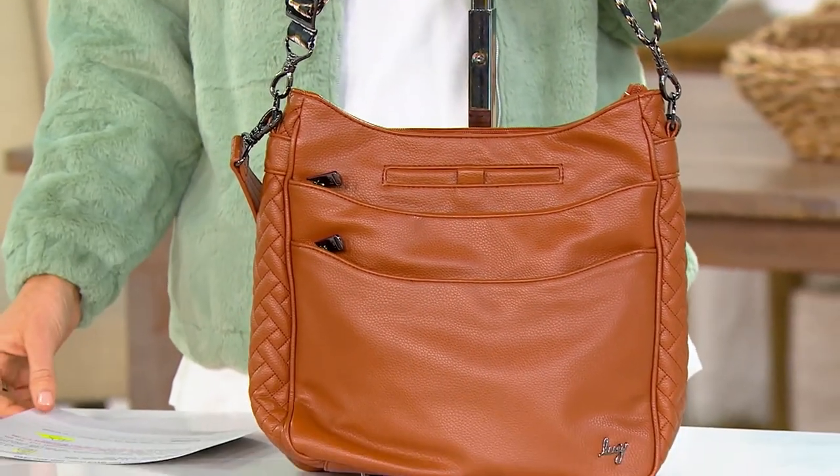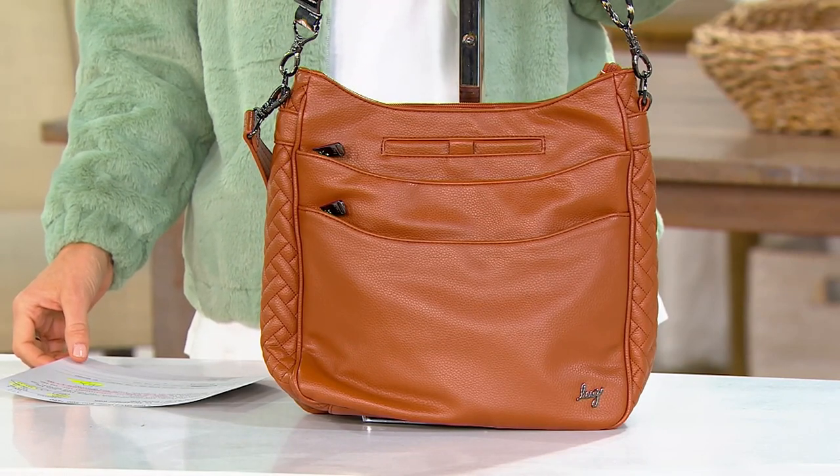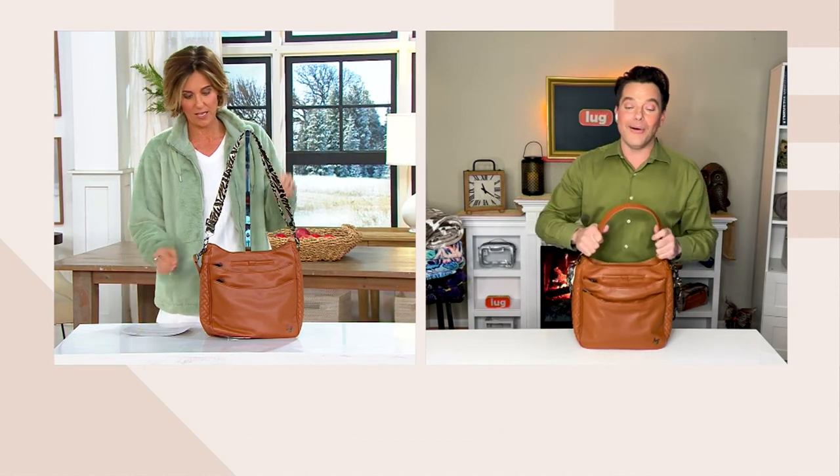Clearance price means no reorder — once they're gone, they're completely gone. And you only have the next 38 minutes to get this on four easy payments. That four easy payments goes away at the end of the day.